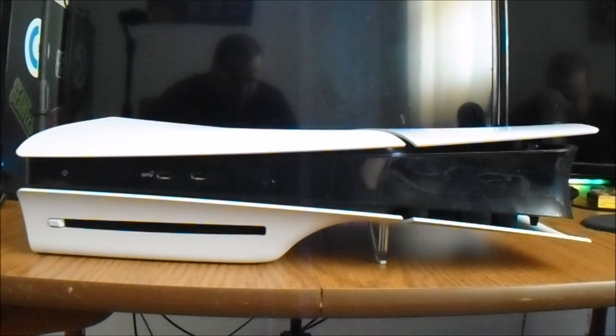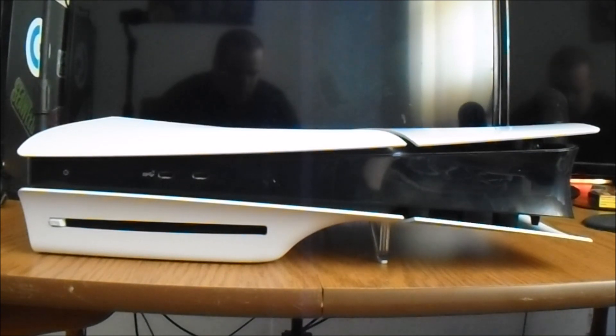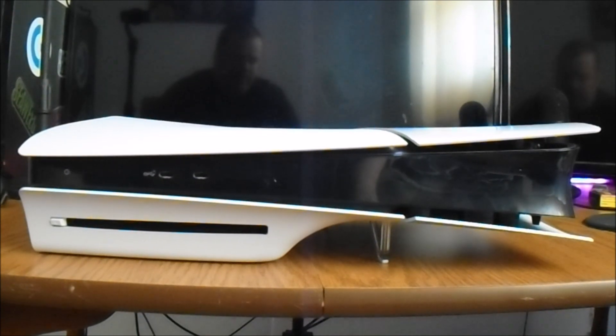Hello, my name is ColinB873 and today I'll be showing you a PlayStation 5. In the previous clip I said I was going to show you the PlayStation 5 and here it is.